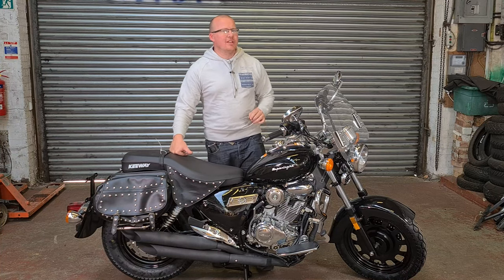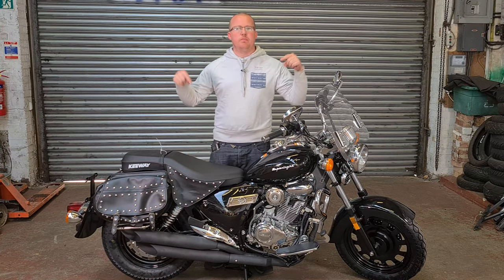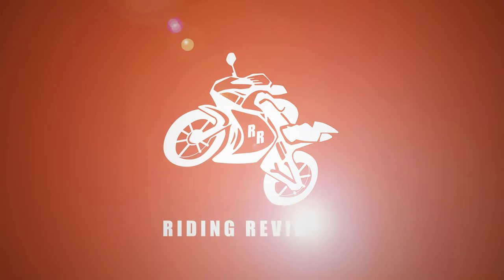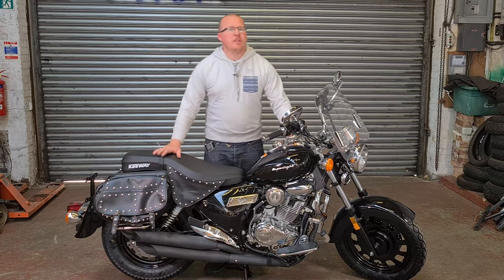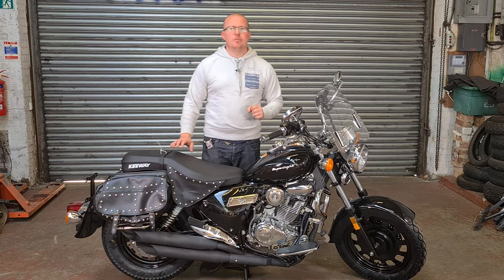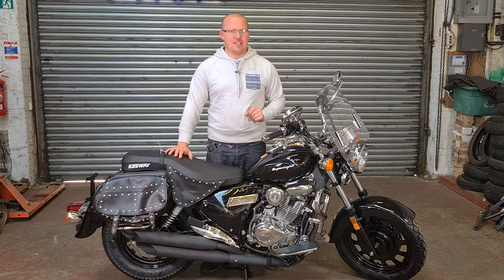Today in this video you are going to find out all the information that you need to know before you buy this bike. Hello my fellow riders and welcome back to Riding Reviews. Today we're going to be doing a review on the Keyway Superlite SE Edition.